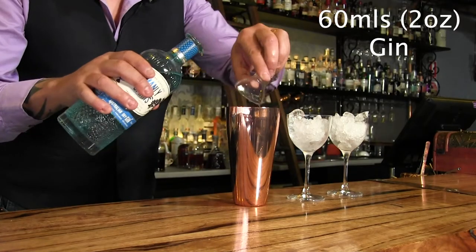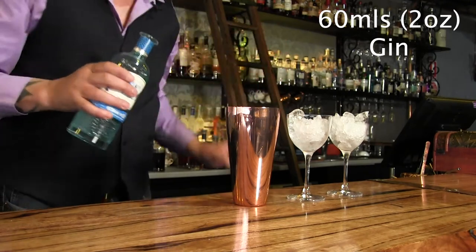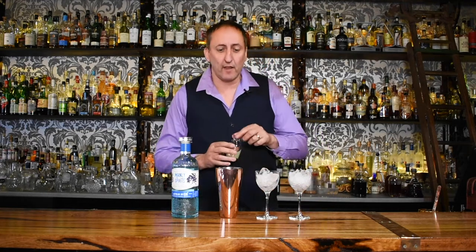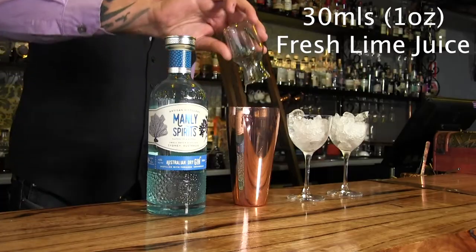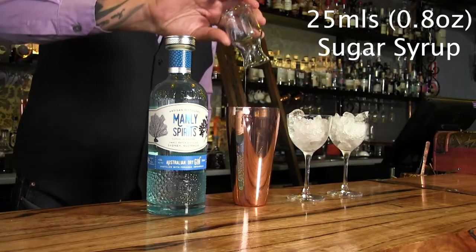As an ingredient in this cocktail we're going to do 60 mils of the Manly Australian Dry Gin, 30 mils of fresh lime juice, and about 22 to 25 mils of sugar syrup. Really simple — not a lot of ingredients, but a super tasty drink.